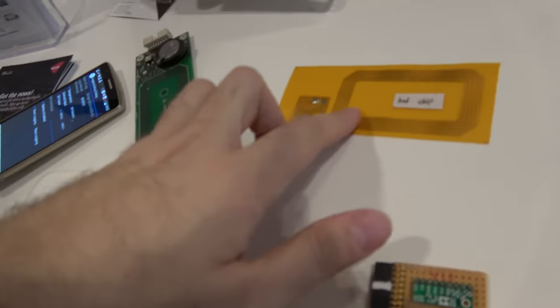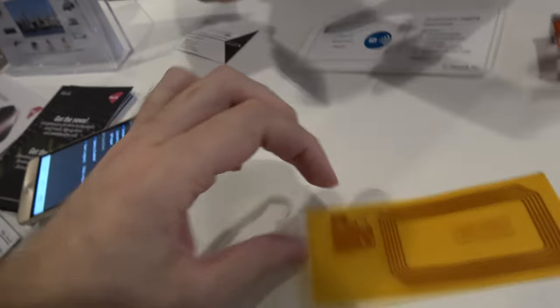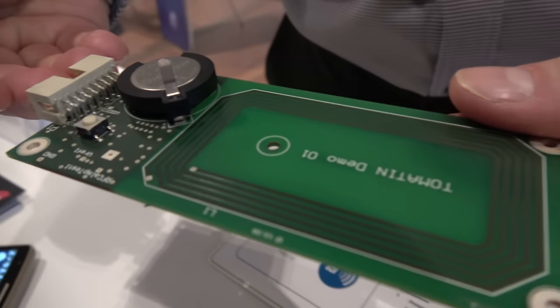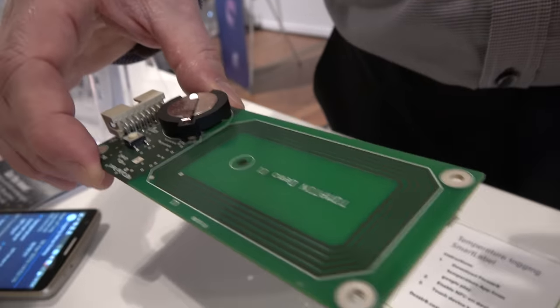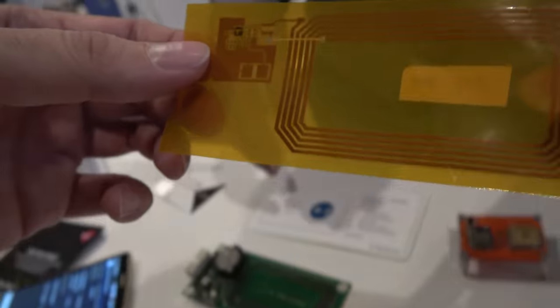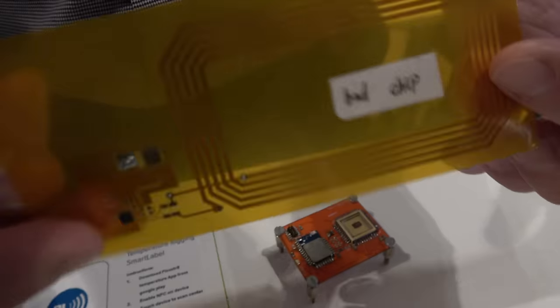Then they know whether the package has been exposed to high or low temperatures, or exceeded a specific temperature limit. Here is the rigid version, but you can also make it thinner or flexible. This demonstrator is a development kit — customers buy this board to connect sensors, play around, put software on it, and test the application. And this here is the final flexible version.